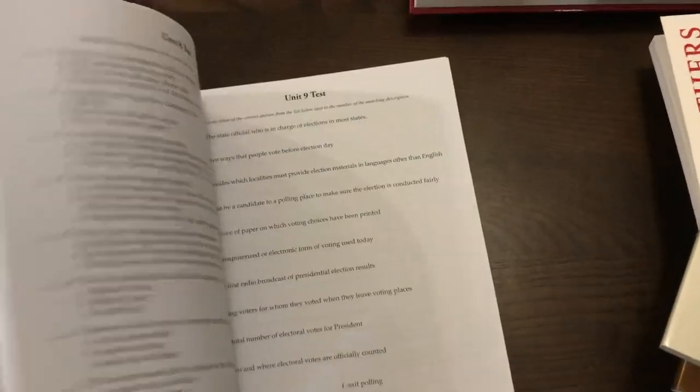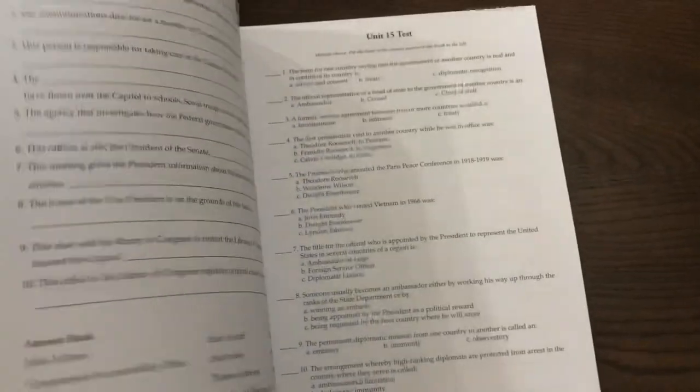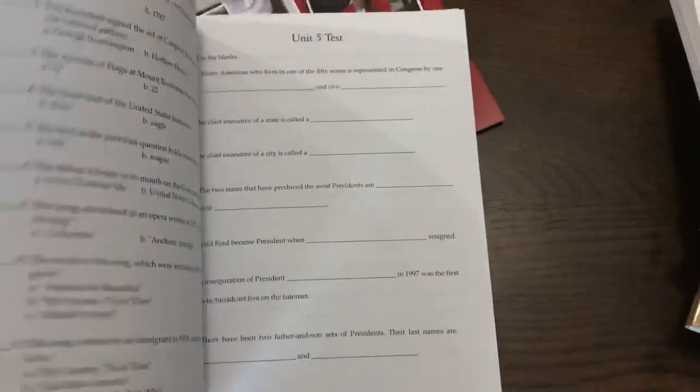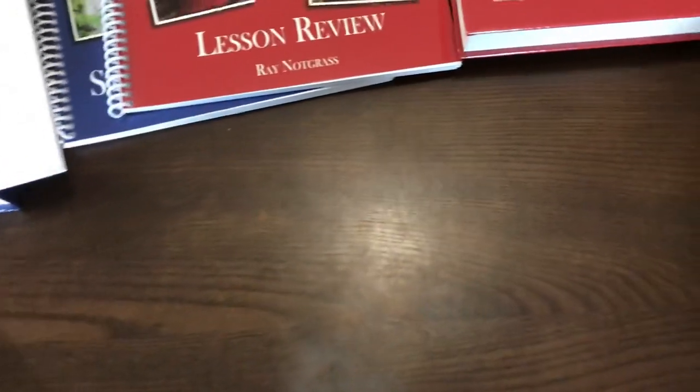The lesson review looks drastically different from the student workbook. There are also tests for each unit in both books, so if you want to do tests those are in there. The difficulty will be different depending on which book you're using. Make sure to check out their website because they have a lot of extra resources like checklists and quizzes for the literature selections.